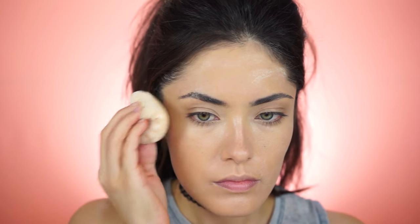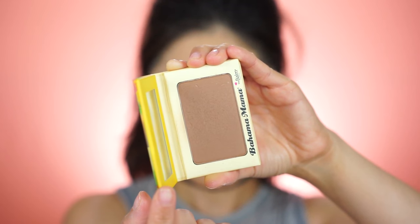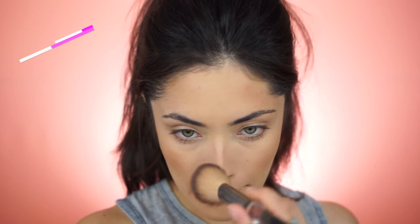Now I'm going to set everything with a translucent powder, especially the areas that have any blemishes, to make sure the concealer does not budge or disappear throughout the day. Next I'm going in with bronzer — I'm using a matte bronzer, Bahama Mama by The Bomb. I'm applying it to the general bronzer areas but also to the bridge of my nose, because I'm going to be adding faux freckles later and it looks really natural when you add bronzer there first.